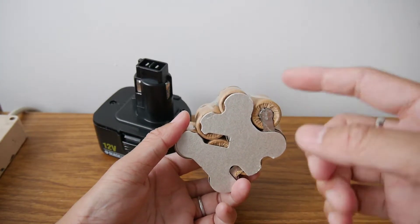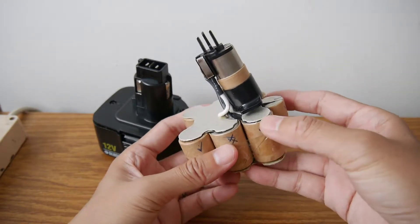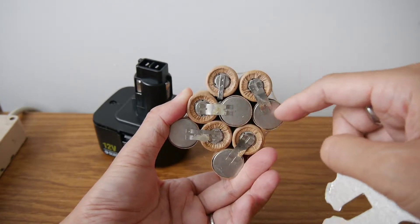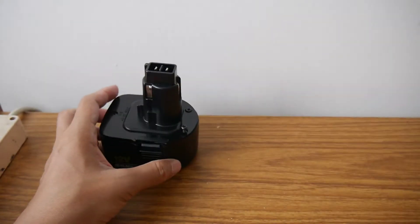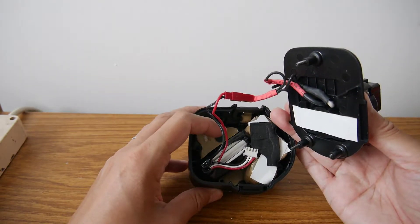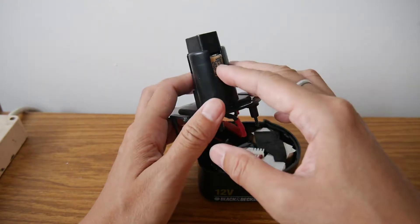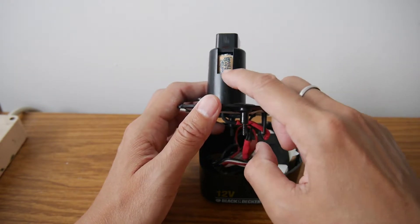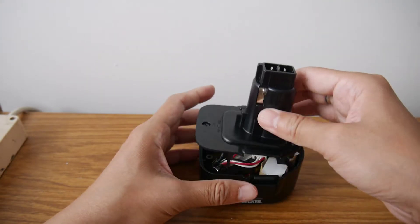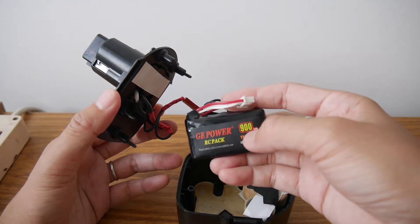In that previous video, you can use a trickle charging method using a D-cell battery to bring individual cells back to life — there is a link on the screen. But for this one, I thought of another method. I don't want to deal with all ten batteries anymore. Instead, I'll put a lithium battery inside with wiring connected to the top plug, bypassing the original cells while leaving the old battery pack frame to support the connector.